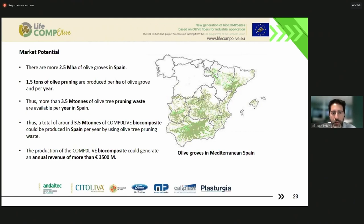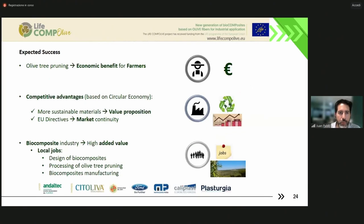If we put, let's say, 50% of fibers in biocomposites, and 1 euro per kilogram of these biocomposites, just to have an idea of the total revenue — if we make the calculations, we are at more than 3 million euros per year. This is a very rough calculation, but it is useful to have an idea of the potential of this waste if we can use it for producing high added-value material like these biocomposites.